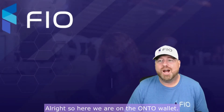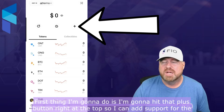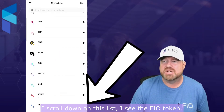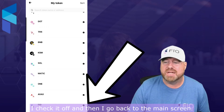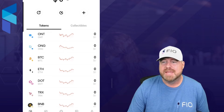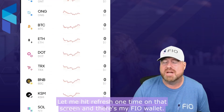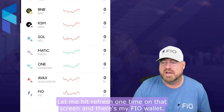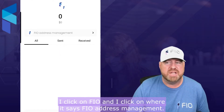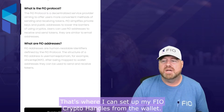So let's take a look at the app and see how it works. Here we are on the Onto wallet. First thing I'm gonna do is hit that plus button right at the top so I can add support for the FIO token. I scroll down on this list, I see the FIO token, I check it off and then go back to the main screen. When I scroll down I should be able to see FIO — let me hit refresh one time on that screen. There's my FIO wallet. I click on FIO and I click on where it says FIO address management — that's where I can set up my FIO crypto handles from the wallet.